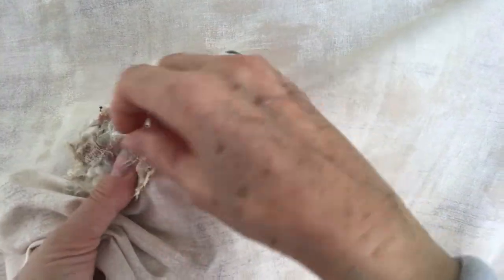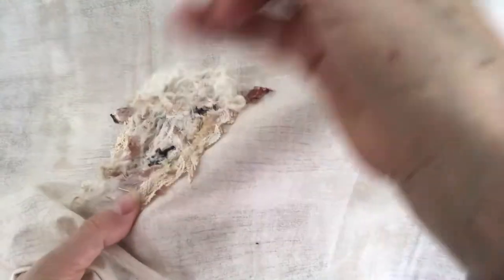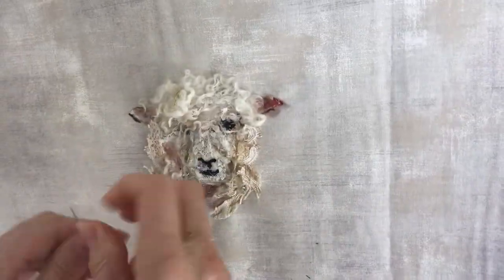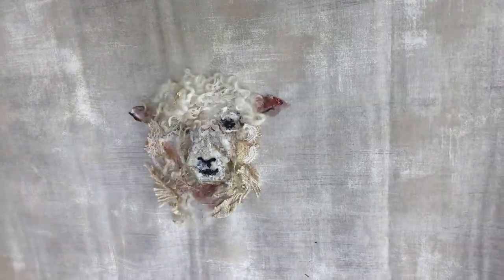Quite random how I stitch them, knot going right to the edge so that I can trim and shape as I go along. I'll cut that off there and take the pins out.